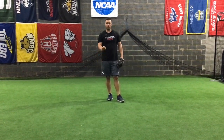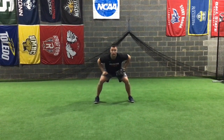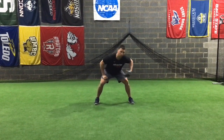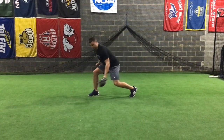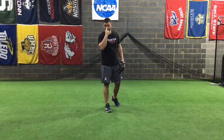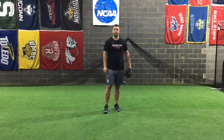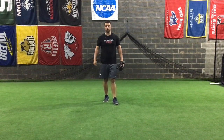We're going to be working on three different fielding positions: fielding the ball out front of our body, doing a glove side field where the ball sits to our glove side, and a backhand where we're fielding the ball right here. In all three of those positions, notice your head is looking right down to the receiving point of the baseball. Now we're going to hop over to the wall and get after some drills.